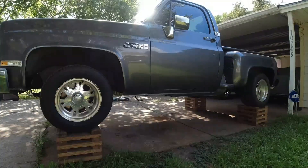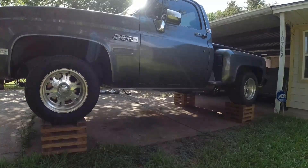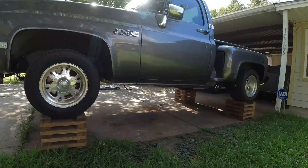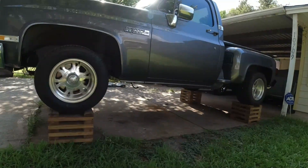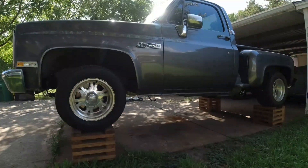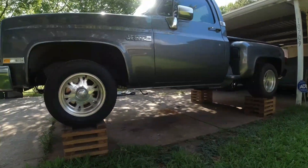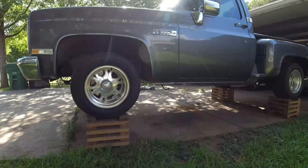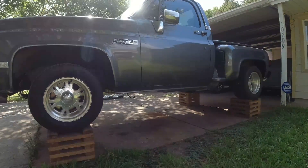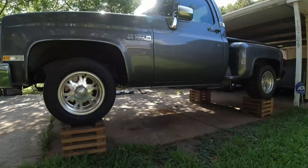All right folks. So what we have is a C-10 build. Both tanks are coming out. A lot of junk underneath the truck is coming out. This used to be my truck — I ended up having to sell it, but now I ended up working on it for the customer. And it was brought to me with an LS in it.